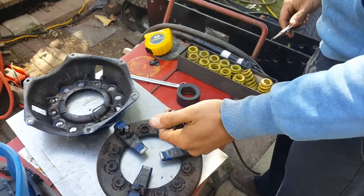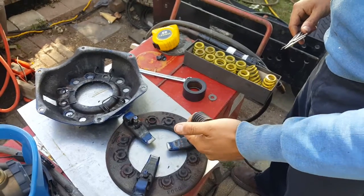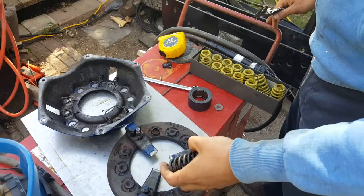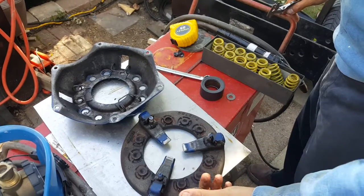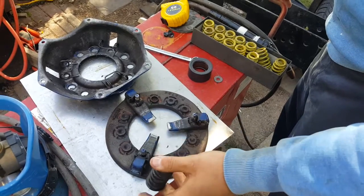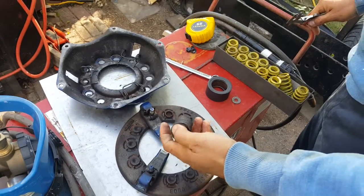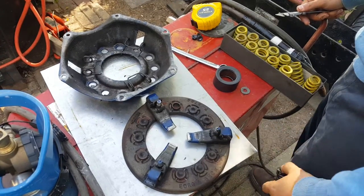Sure enough, I put it on the gauge and these springs are at about 160 to 170. So they are weak — about 50 pounds weaker than they're supposed to be, each one of them. Originally there are 6 springs, so 6 times 50 gives us about 300 pounds short of force. We're 300 pounds down, which is probably enough to cause the clutch to slip.